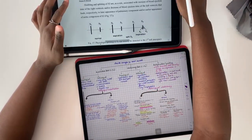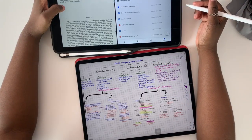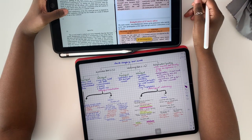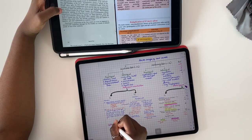Medical school has a lot of information to study and I'm so happy that I don't have to deal with the massive physical textbooks or a lot of stationery. I like studying information from a lot of resources, comparing texts before I write my notes, and I also like very colorful, detailed notes.